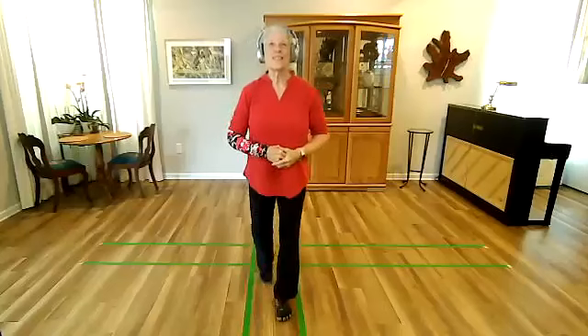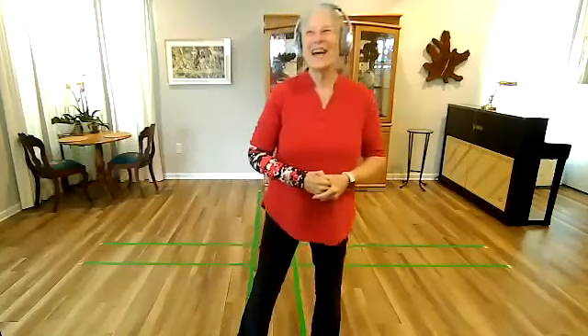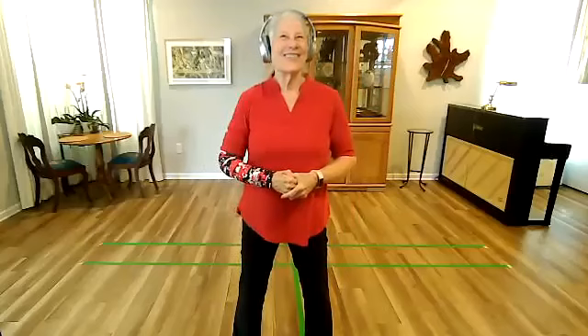All right, that was the Yang family salute, and I'm going to show you how to do it, because not everybody is going to know this salute. So I'm going to show you how to do it.